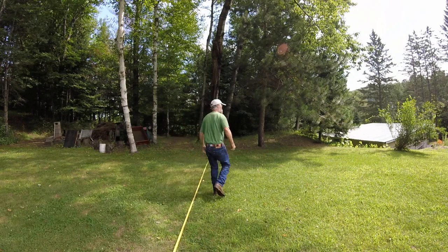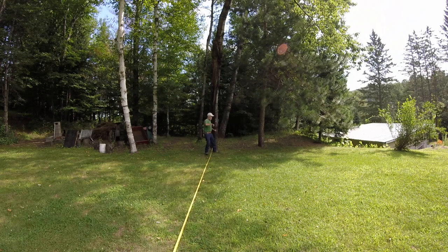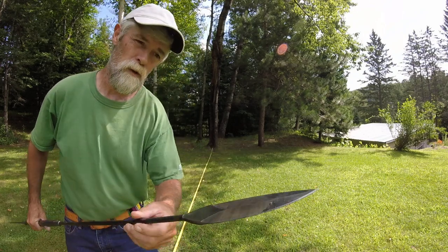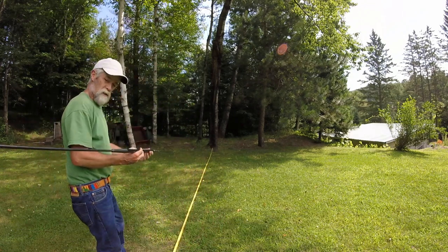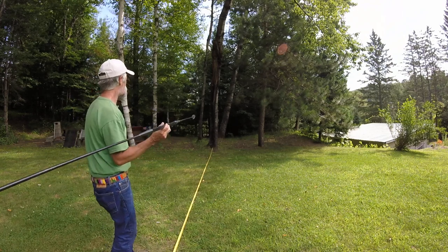It throws good, guys, it really does. It comes out a little hard and it goes in, but you can see that tip — I've thrown it quite a few times and the tip's not bending or anything. Like I said, it seems to be nice and accurate. It's got a good feel. I like it.